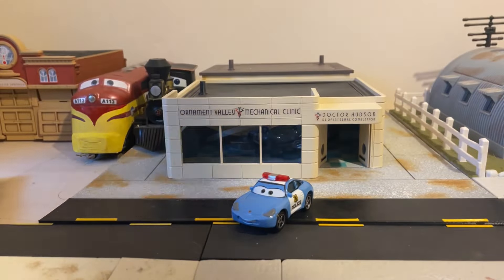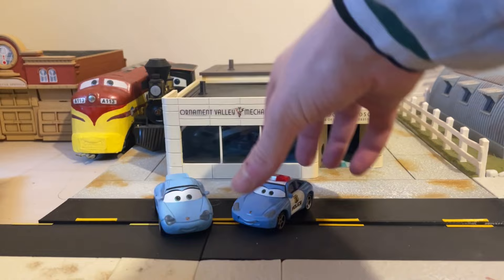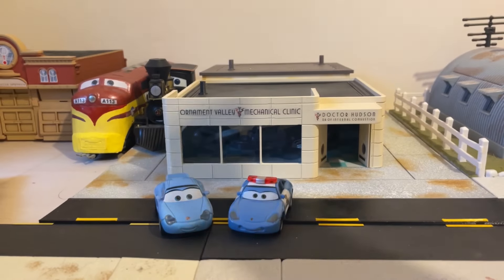The only Sally I have to hand as a comparison is my Precision Series Sally. As you can see, they do look slightly different because they are different sized moulds, which is slightly irritating. I haven't got any other regular Sally, but they're just not that different in one collection.